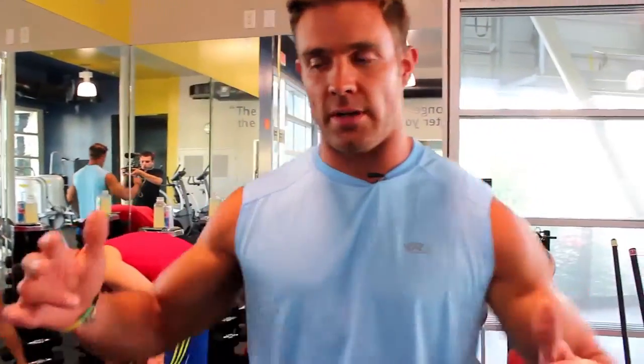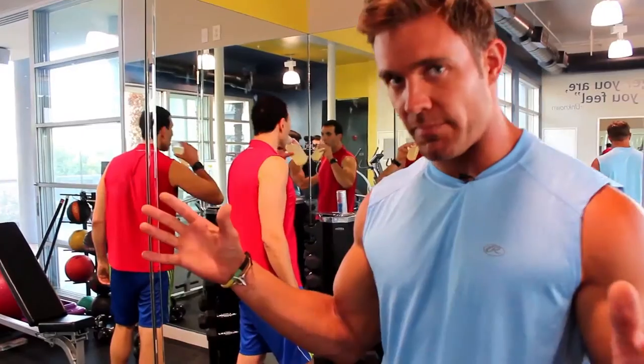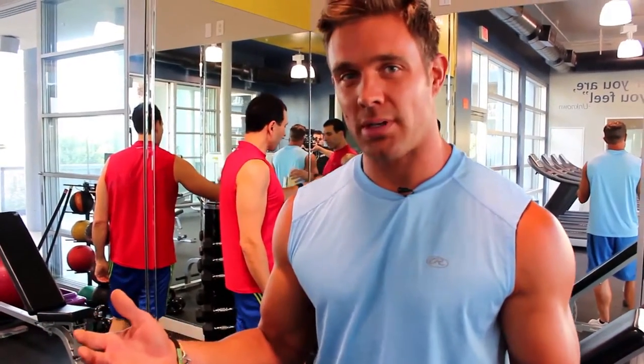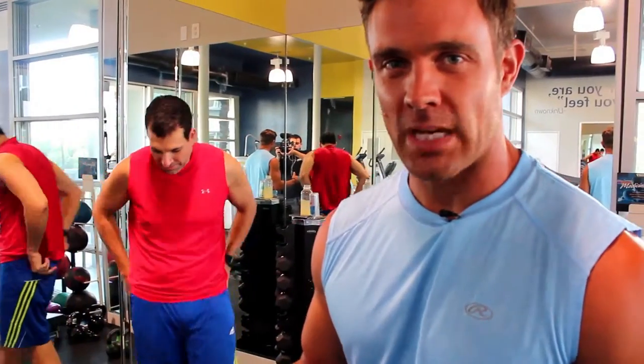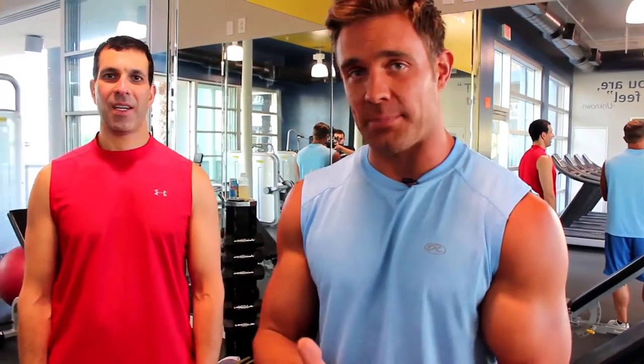We're kind of in a hurry today — he got stuck at the DMV. So what do you do? You're an average guy, you want to go train, you don't have a trainer. The DMV of all places held you up. How are we going to make sure you get a good workout? You've got 30, 40 minutes. Today we have to blast back, biceps, and shoulders. How are we going to do that in 45 minutes? Watch and see.